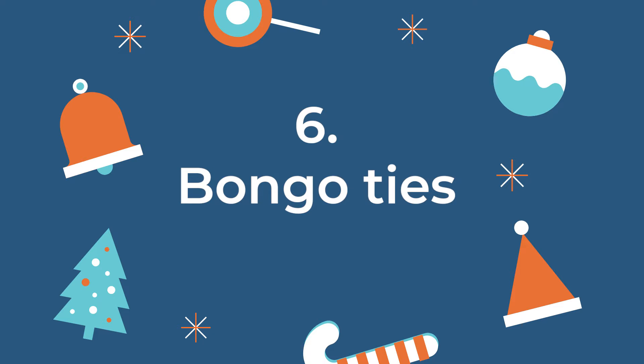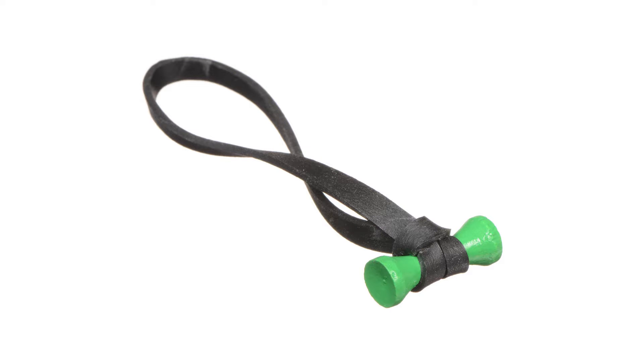The sixth and last item I would recommend — which is also still on my Christmas list and is very cheap — is Bongo Ties. Bongo Ties are little elastic bands you can put around cables, and they make packing all your camera gear into your bag very easy. When you start getting more and more equipment, you'll need something to tie your cables together so things don't get lost.